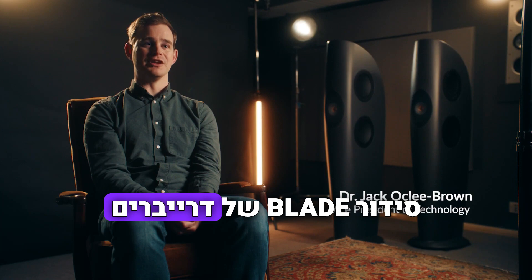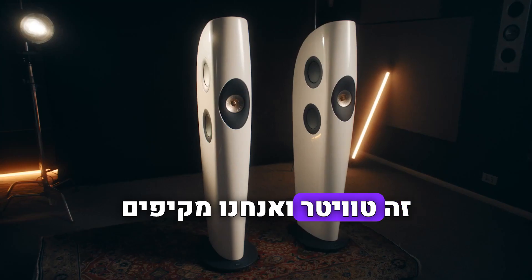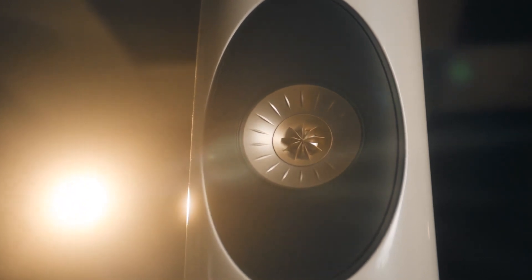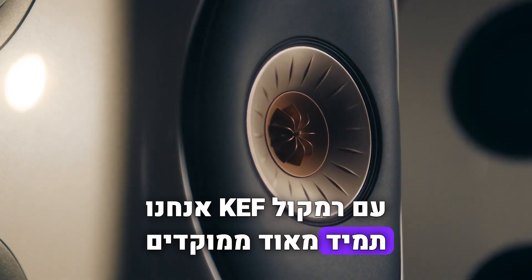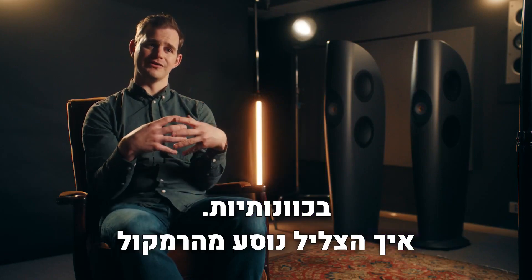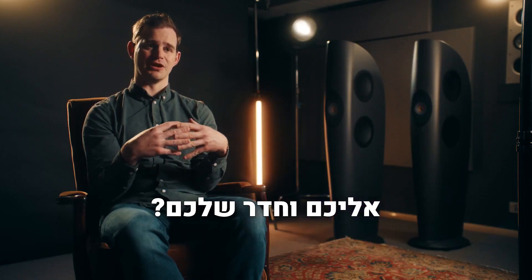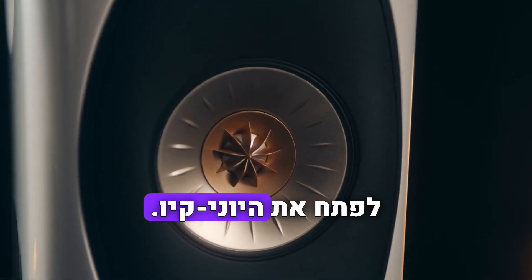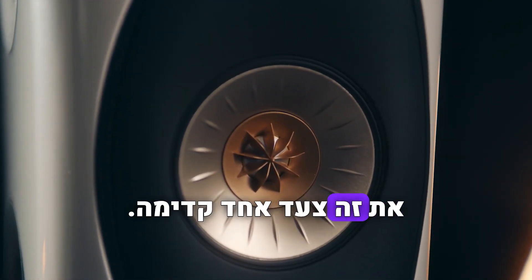The Blade arrangement of drivers in its purest form is a tweeter, and we surround that with a mid-range driver to form a Uniq array. With a KEF loudspeaker we're always very focused on directivity — how is the sound travelling from the loudspeaker towards you and into your room? And that's what led us to develop Uniq. A single apparent source takes this a step further.